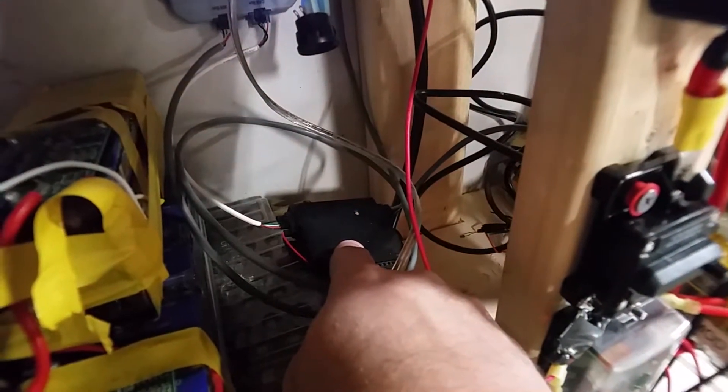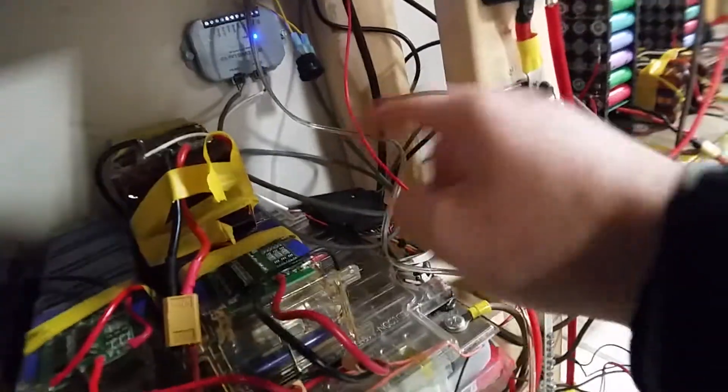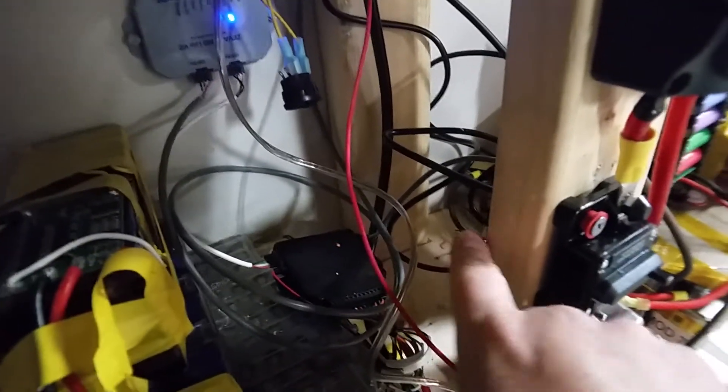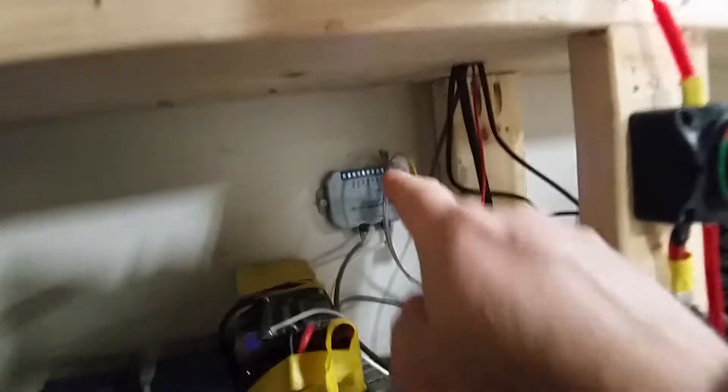So this uses a CAN bus — basically a four wire setup. It comes down, goes through a hole there, and is connected to this, the actual BMS module for this Tesla battery. And then this BMS module is for this Tesla battery. They're both connected together — it's kind of a one big daisy chain. It's got a resistor there for the end of line communications. So it goes one, two, three, four, and then up to, on a different port, goes up to the display.